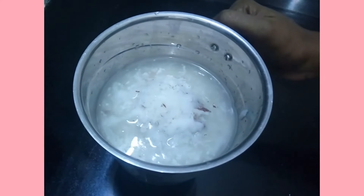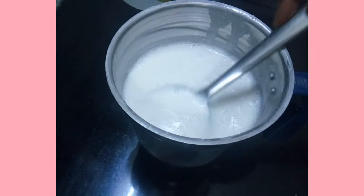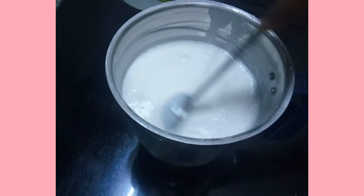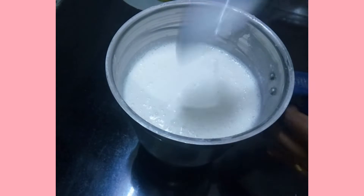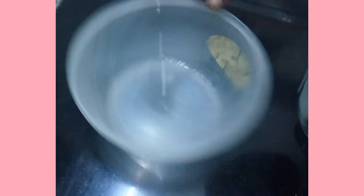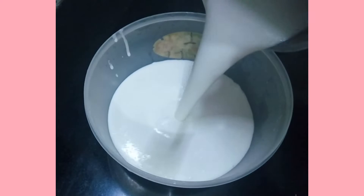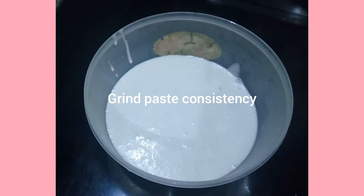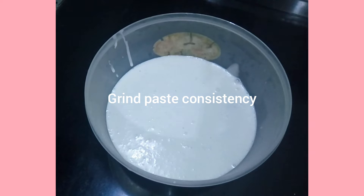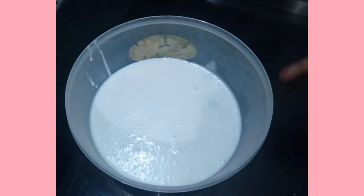Now we are going to put a fine paste in the container. I will put the container in the container.